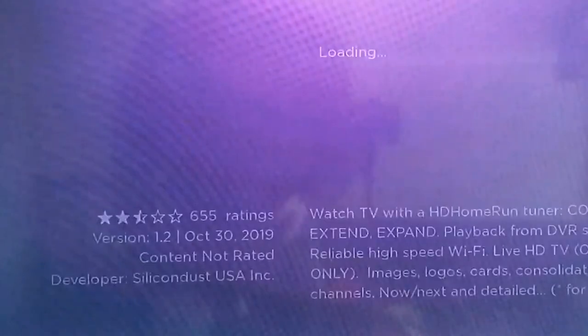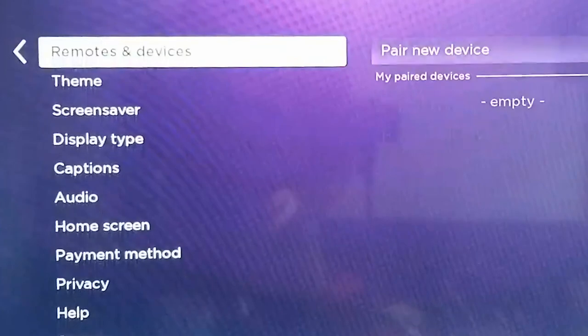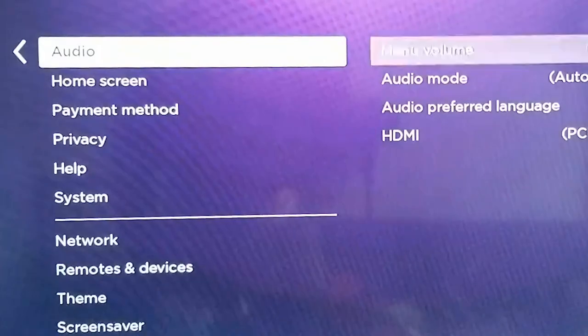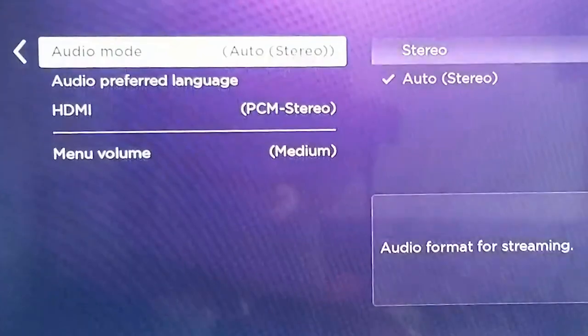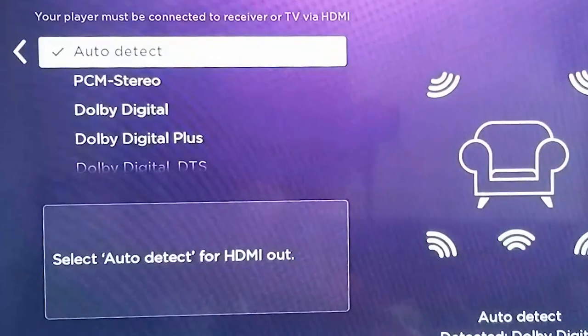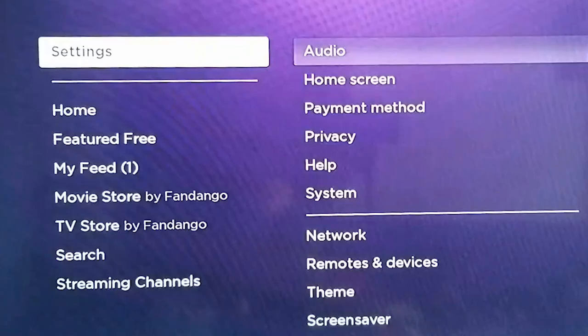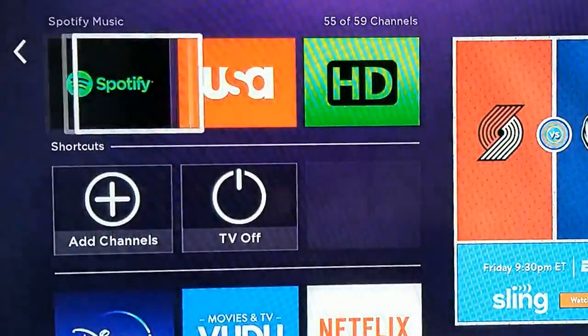Go into the settings, then go to audio. I can't remember why I had it set this way, but there's no reason for it, so I'm going to set it to auto detect — letting the Roku decide on the digital audio format. Go back out, back to home, find the HD Home Run app, and let's see if we have audio now. There's a little crackle — and there we go, we have audio. That's it!